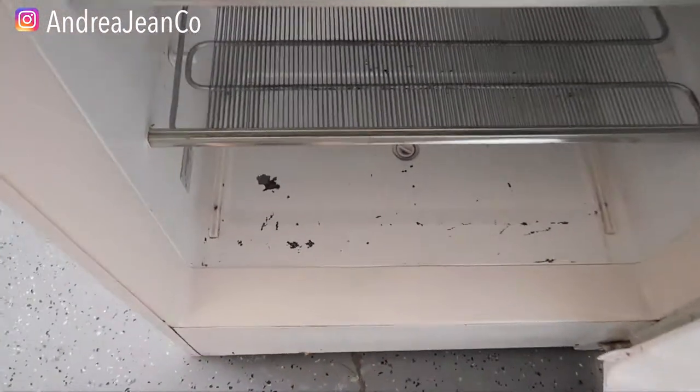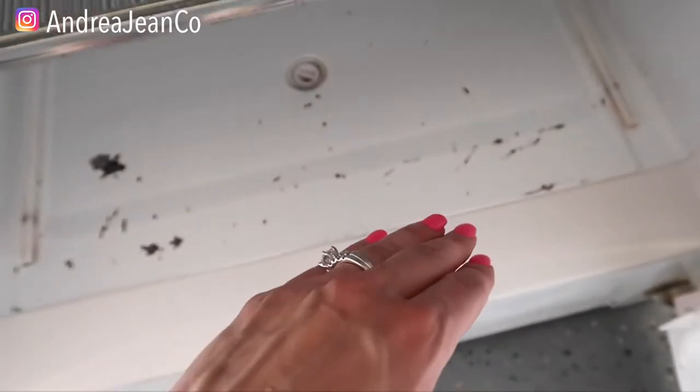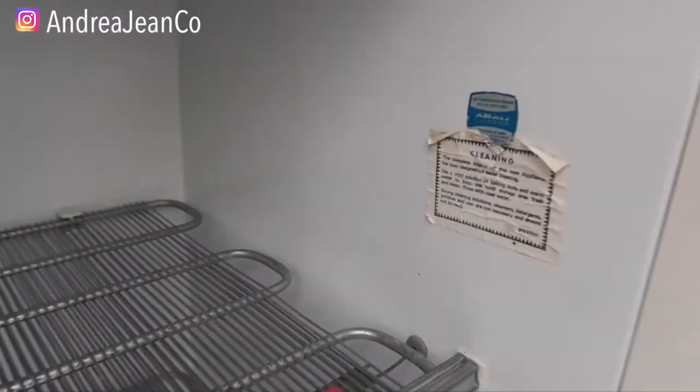Welcome back to Andrea Jean Cleaning. Today I'm going to show you how to clean up this fridge and make it look like brand new. This is actually a freezer, and it is like a hundred years old.